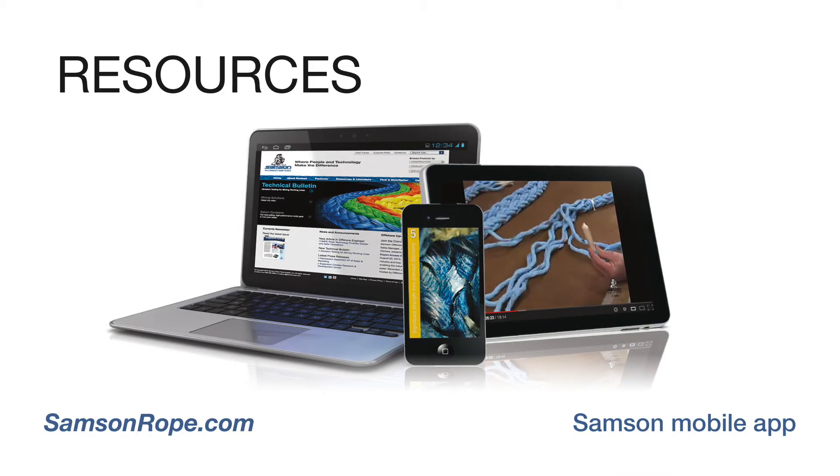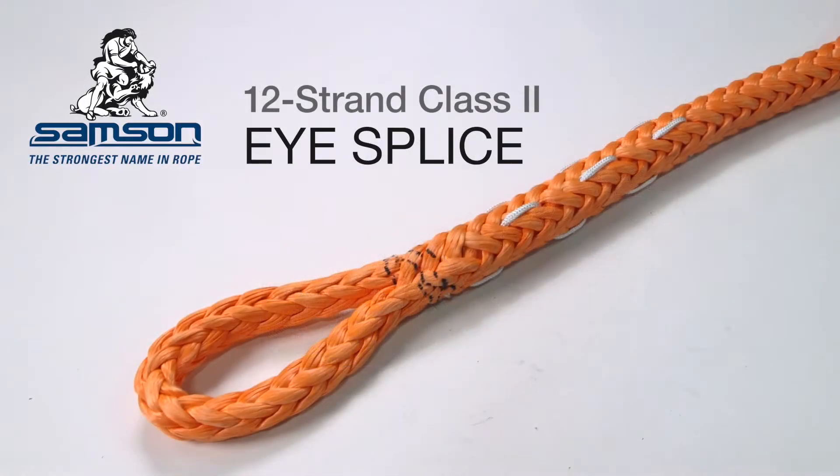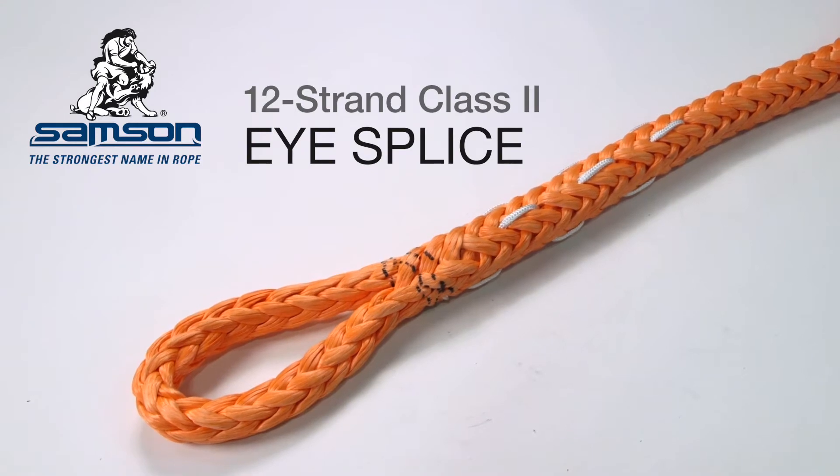Instructions for this splice can be downloaded as an Acrobat PDF file from samsonrope.com and are also available in print form in the Samson splicing manual. The eye splice is used to form a permanent eye or loop in the end of the rope for attachment to a fixed point like a cleat or mooring bollard.